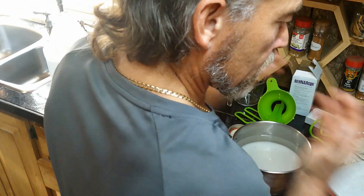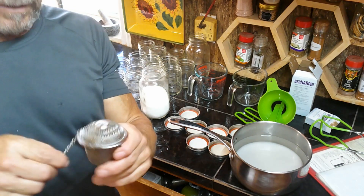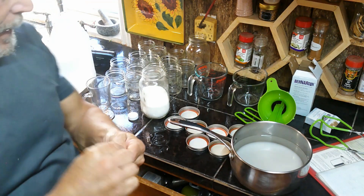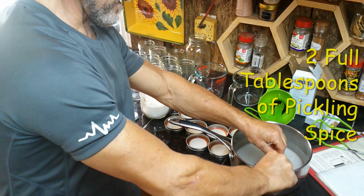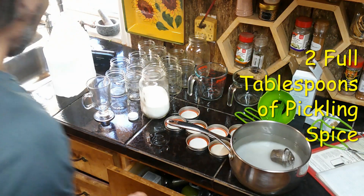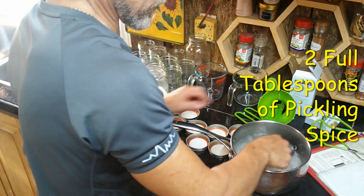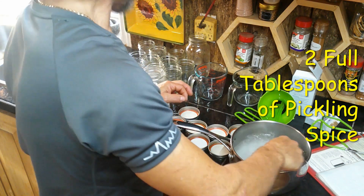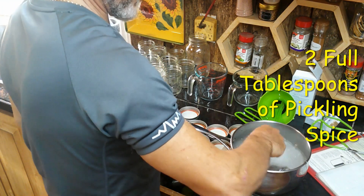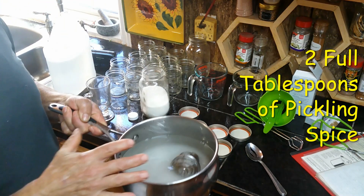The next ingredient is spice. I have my pickling spice and I use a tea strainer for it. I'm going to mix the sugar in and put this on the stove to let it boil for about 10 to 15 minutes — not real hard, just to make sure the spices get mixed in real well.